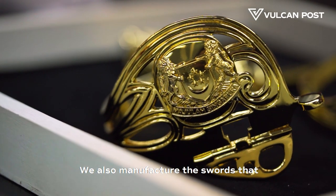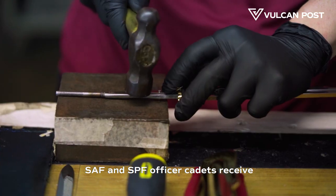We also manufacture the swords that SCF and SPF officer cadets receive when they are commissioned.